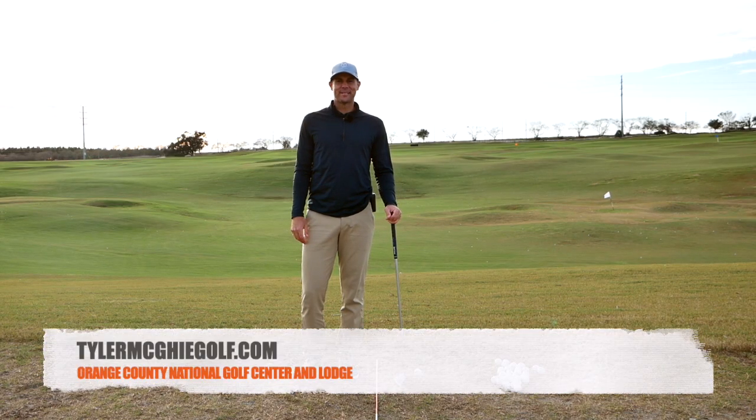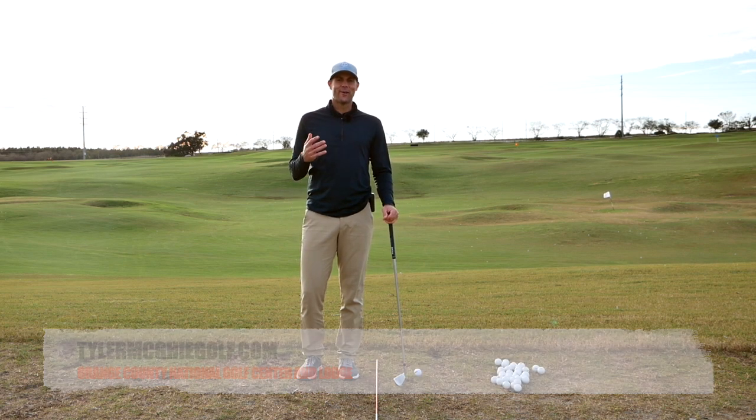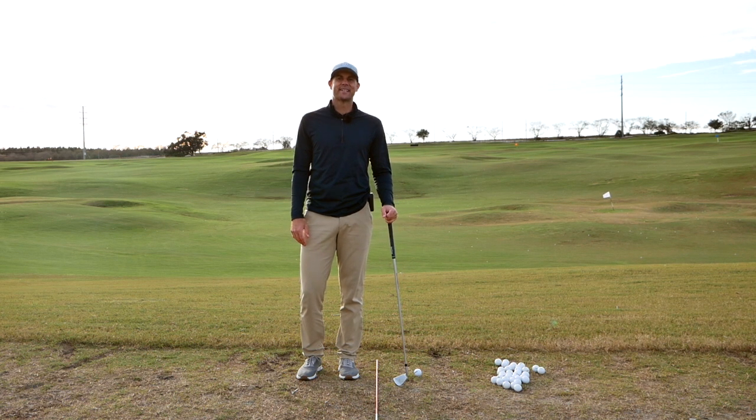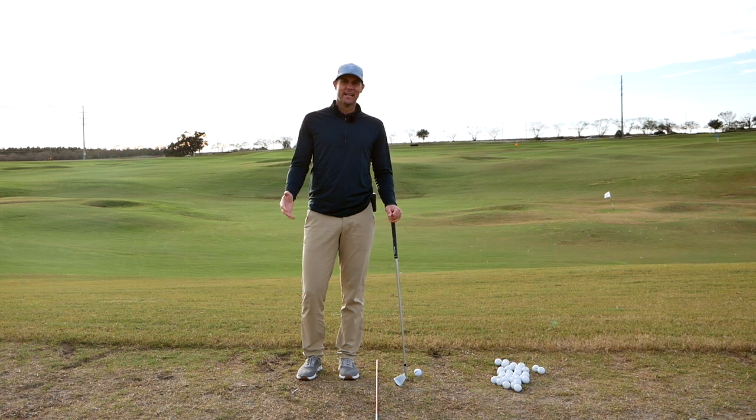Todd McGee here coming to you from Orange County National. Sorry for not getting as many videos out as normal — I've just been teaching a lot, which I feel very fortunate to be doing. It's been fun to connect with so many different people in person and online.